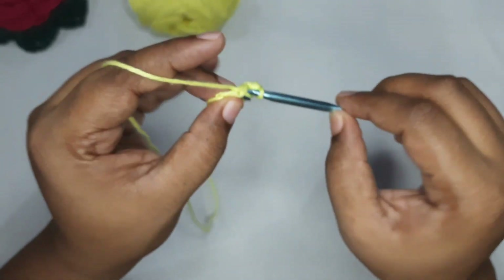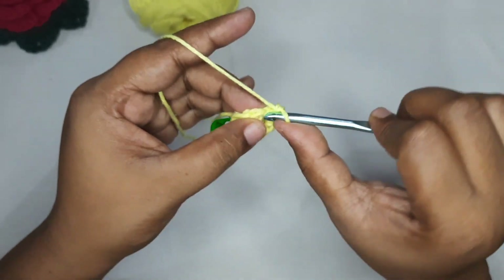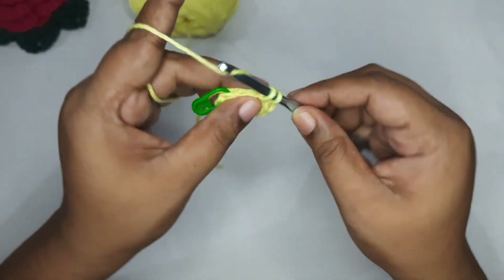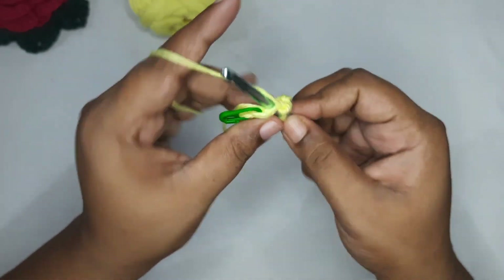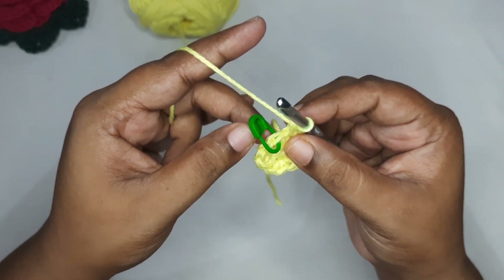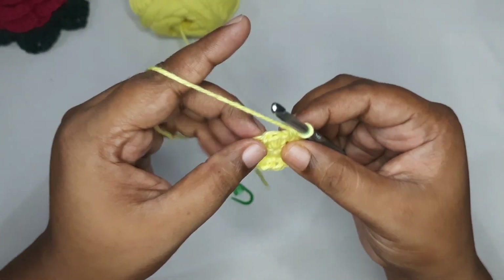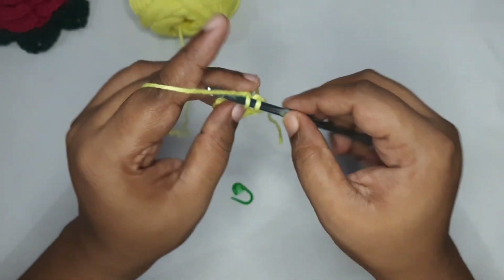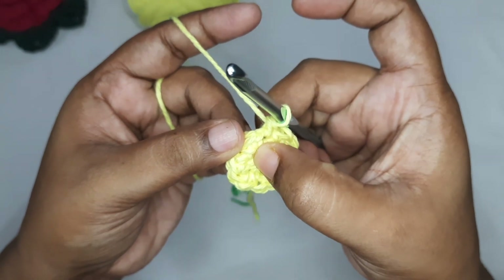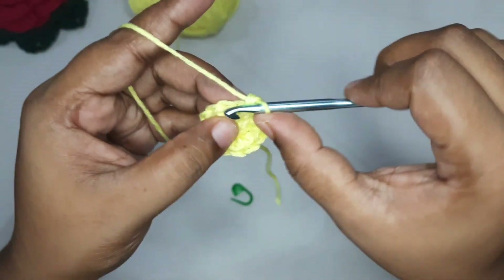Now we are going to put two single crochets in each stitch, so we'll have a total of 12 single crochets — we had six before and now we'll have 12. When you reach the stitch marker, remove it, and increase again. Put one single crochet followed by an increase — that is two single crochets in one stitch, which creates a V stitch.